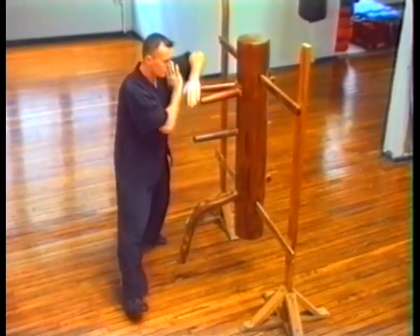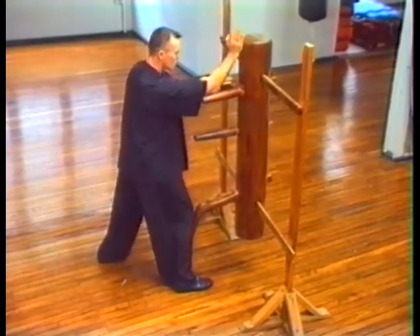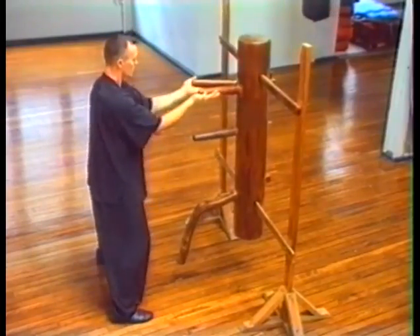Splitting Block. Bon Sao. Tan Sao. Splitting Block, Tan Sao. Vertical Palm Strike. Double Brake.